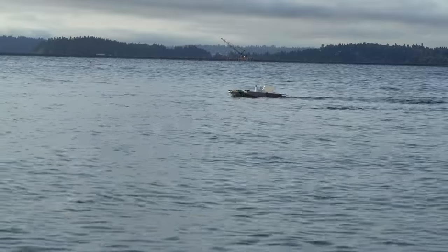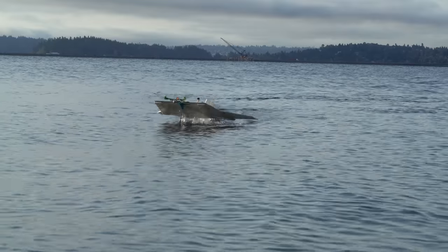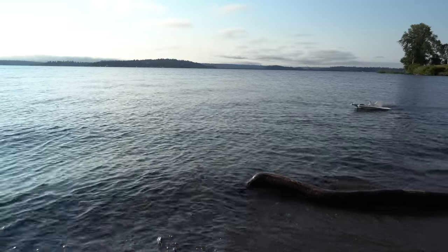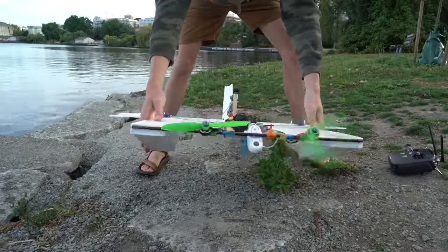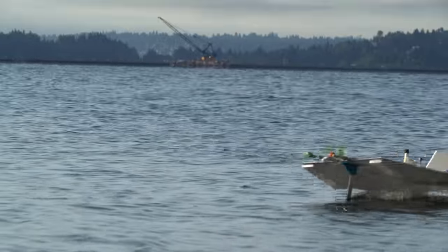The water conditions were far from optimal — the surface was pretty bumpy — but despite that I was still able to get a feel for how it worked. The first thing I noticed is that having the foil so far forward really took a toll on yaw stability. Even with the flight controller using its gyros and accelerometers constantly adjusting the rudder and differential thrust to stabilize the yaw axis, it was still a bit squirrely.